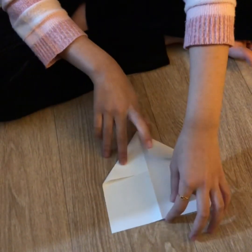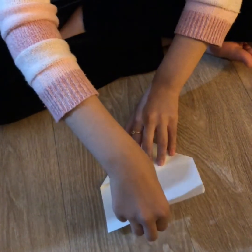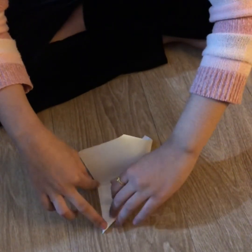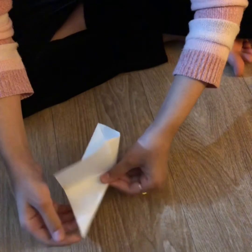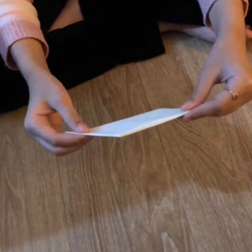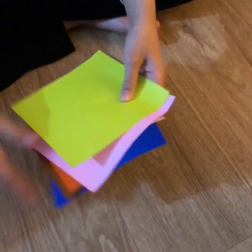Then you're going to take the middle of this and bring it to the side like this, so it makes into one little triangle on each side. Press it in, then press this side as well, and you've got one piece of the ninja star. You have to do the same with the other colors.